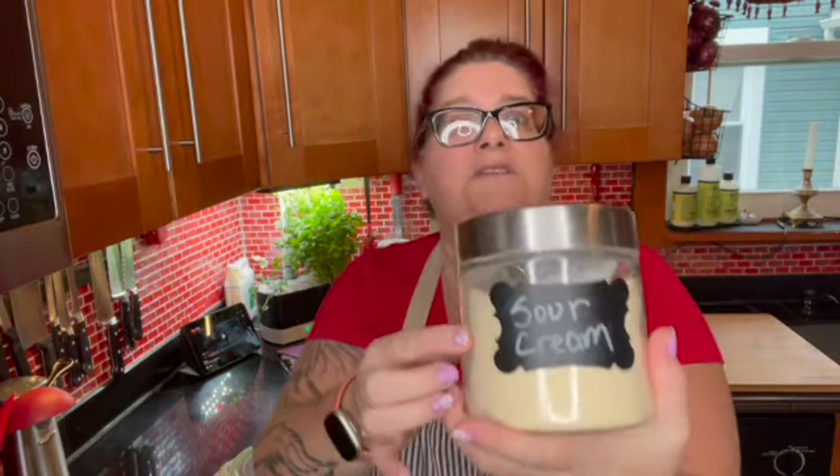If any of you have seen my refrigerator tour right before we started this pantry challenge, I'll leave a little i-card up here. One of the things that I forgot to get from the store before starting this pantry challenge was sour cream or Greek yogurt. I kind of use them interchangeably. I like to use Greek yogurt — it has more protein than sour cream does, but they basically taste the same. So because I forgot to get it, I didn't have any, and I wasn't going to go to the store to get it because we already kicked off the challenge. So I'm going to go ahead and make some sour cream myself. I have this sour cream powder here.